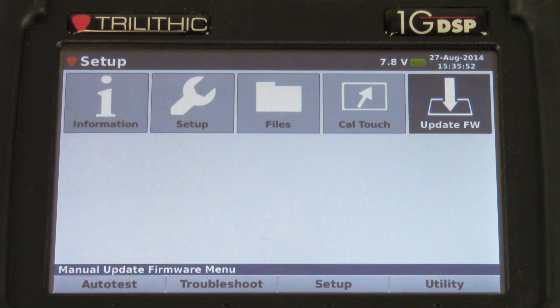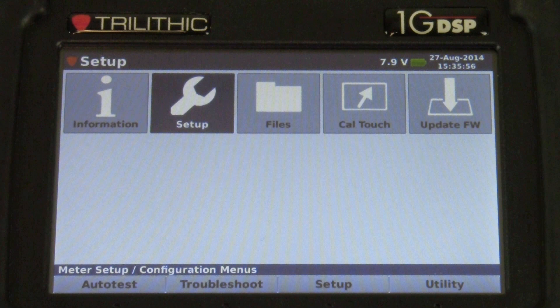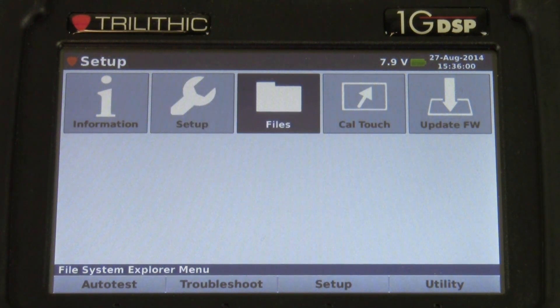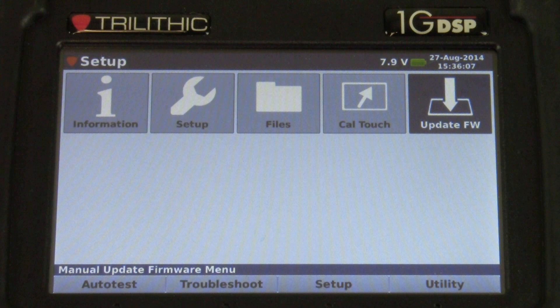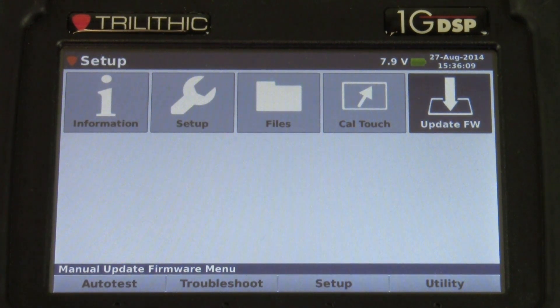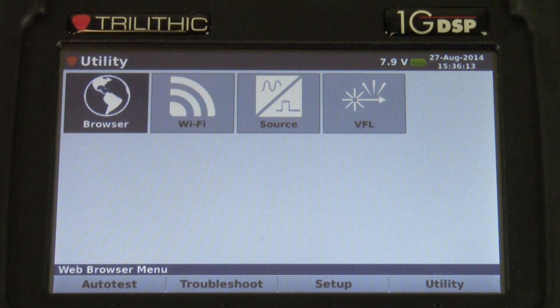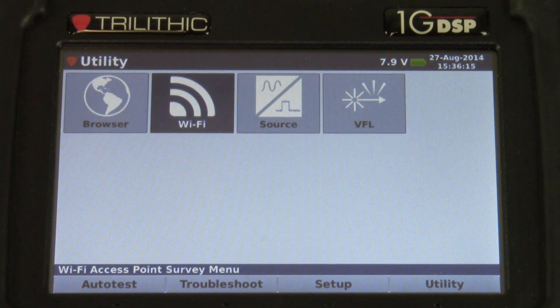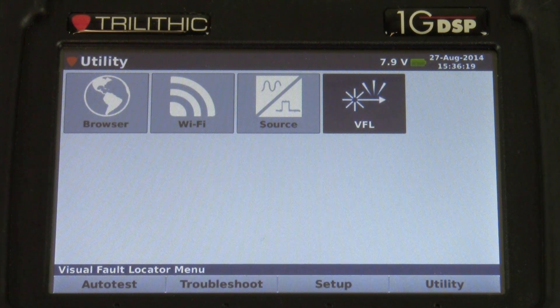Then we have our setup menu, where you can find information on the meter, setup parameters, store and delete files, a calibration for the touch screen, as well as the capability to update firmware. Lastly, we have our utility menu that features a basic web browser, WiFi, source, and a visual fault locator.